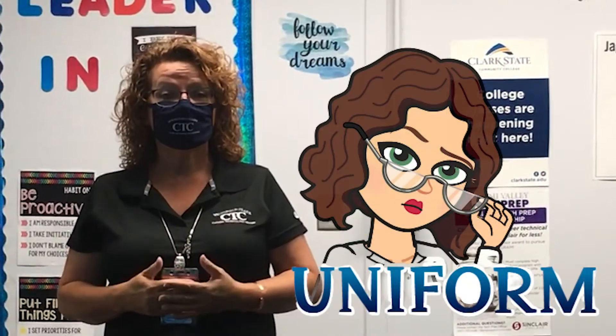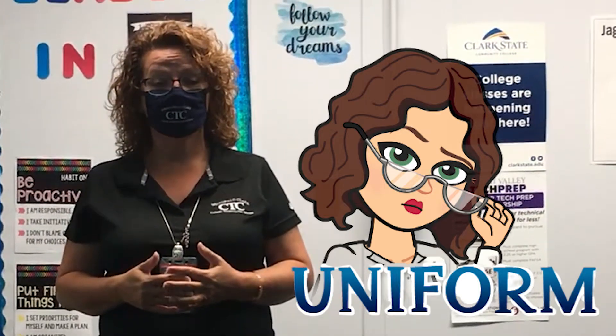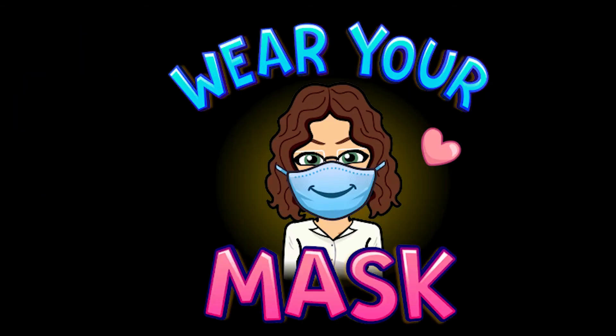Upon arriving to school on Wednesday, and on Friday for seniors, you're expected to be in your uniform, which is your blue polo along with your khaki pants and your face mask. As soon as you're on campus you must have your face mask on before entering any buildings.